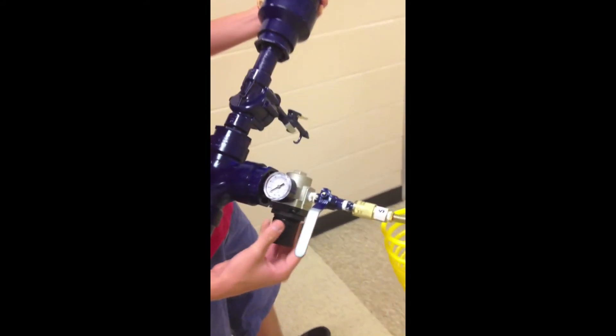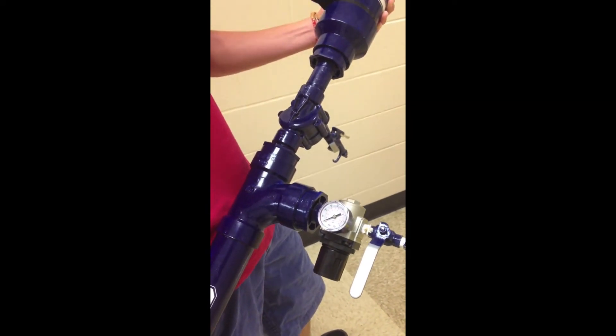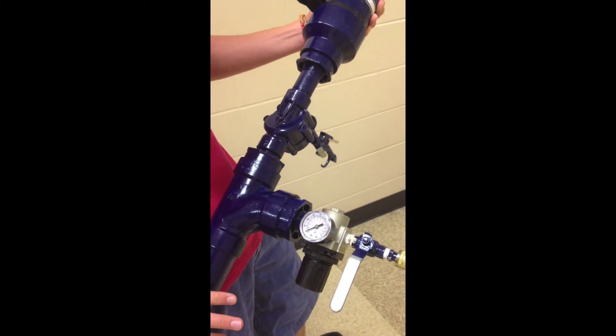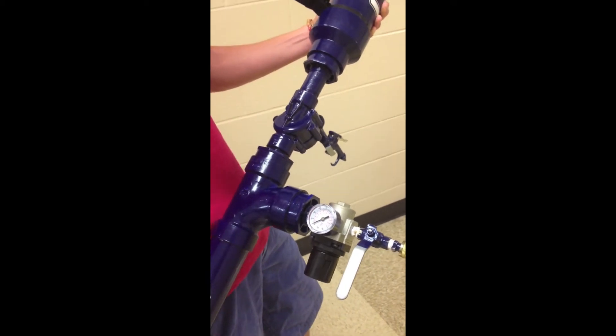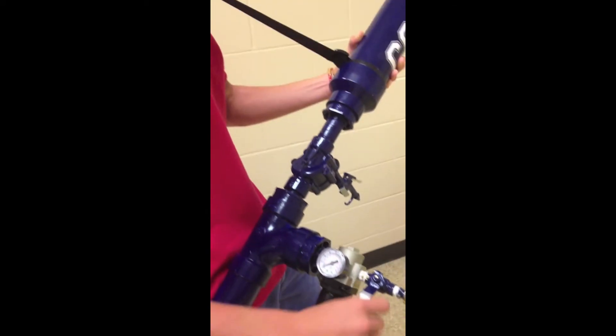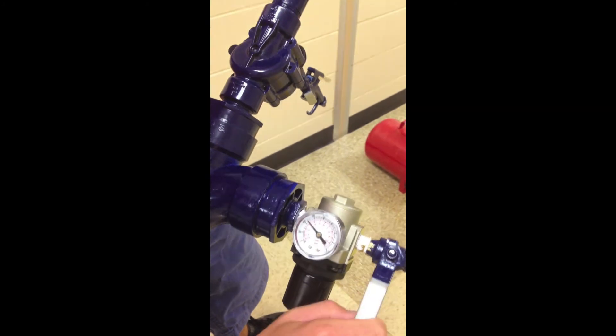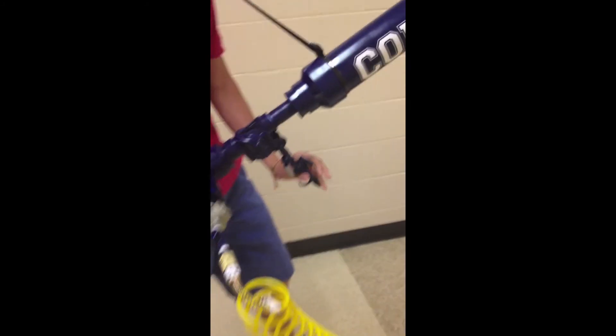This is a regulator so it will not let the pressure build up past 55 PSI — it will actually let air out in order to regulate that pressure. So it's all safe and good to go. We're going to open this, load it until the pressure stops, and then fire.